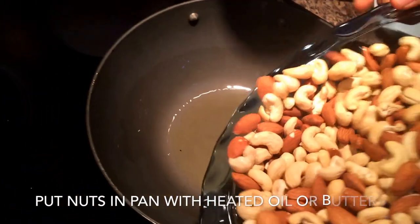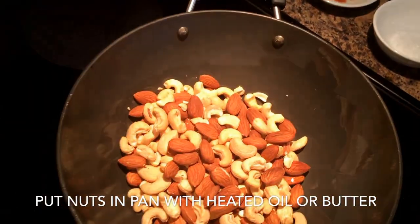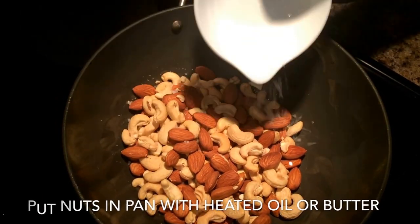This will cook the nuts from the inside. Once done, move all the nuts into a pan with some butter or oil — whatever you want to use — and add the spices you want.